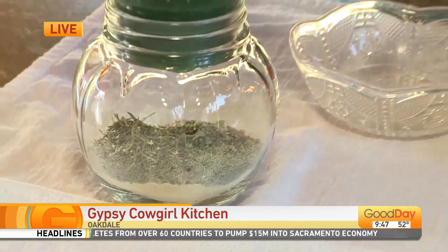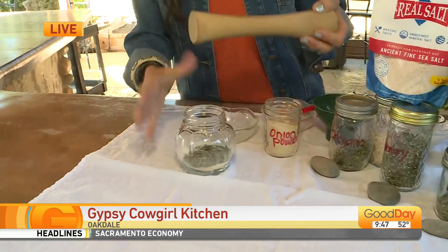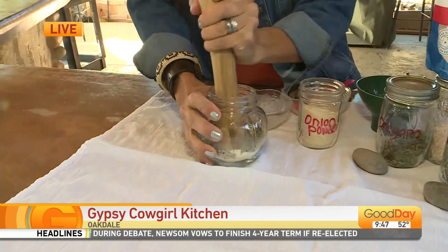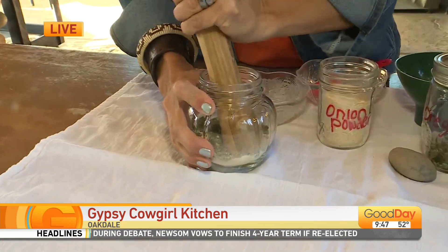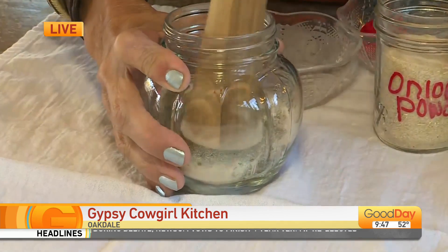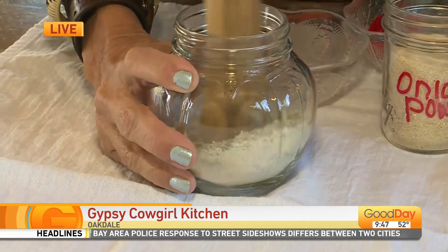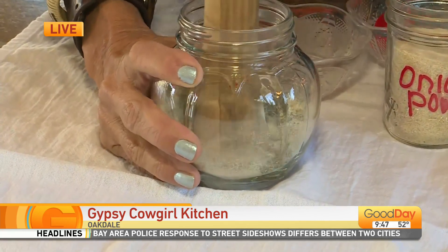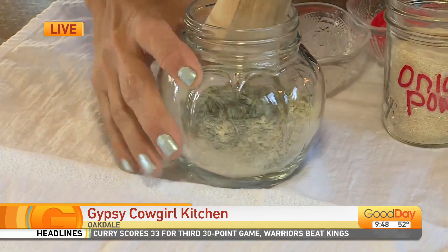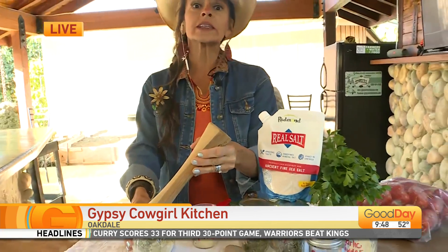I've got it all situated in a jar, and I'm going to use my little pounder here to make sure all of the herbs are broken down real nice and blended together really nicely. Put the lid on it and give it a good shake. How long does it last? This will keep at least for a year.